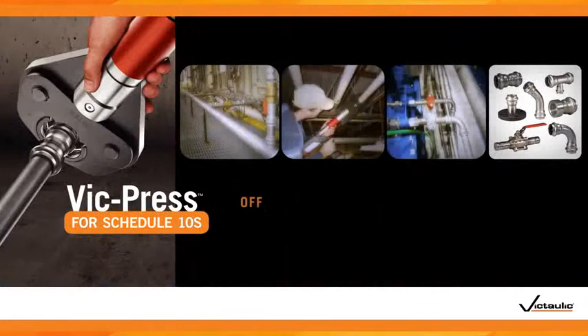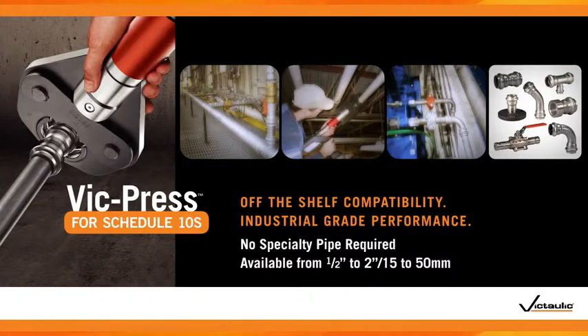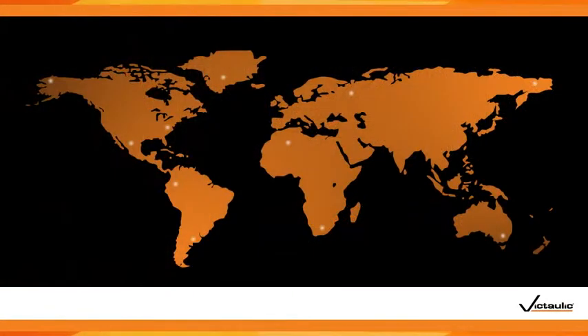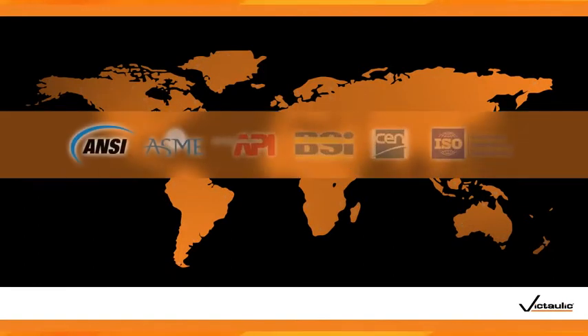Today, Victaulic introduces VicPress for off-the-shelf Schedule 10S stainless steel pipe, delivering all of the original benefits you've come to expect, plus unsurpassed industrial-grade performance with widely available off-the-shelf pipe. Off-the-shelf means you're no longer tied to one source for your pipe — Schedule 10S pipe is globally available from a multitude of sources.